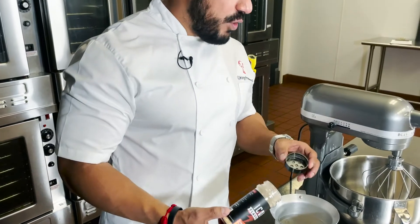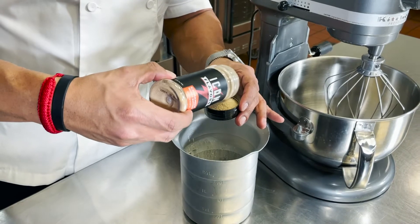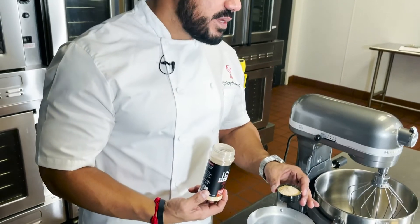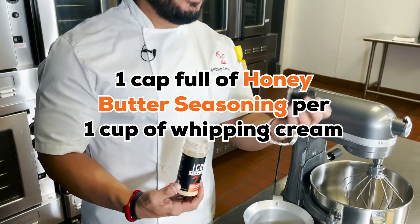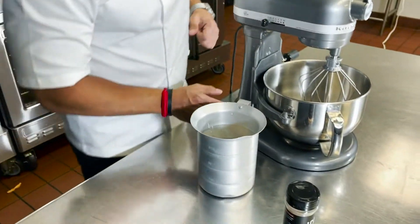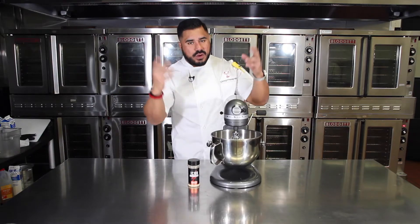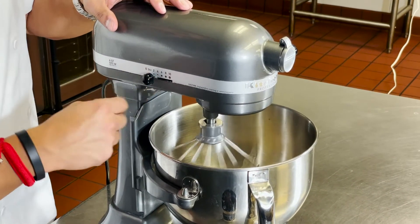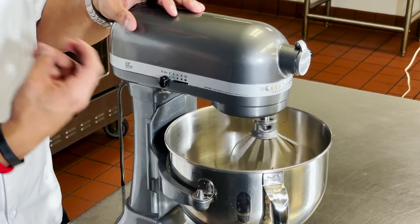For our whipped cinnamon honey butter, I'm going to add two capfuls of our seasoning per half a quart of whipped cream — that's roughly one cup per one cap. Start the mixer off slow because it is liquid; don't go too fast or it'll go all over the place, then gradually build up speed until you get to that whipped cream consistency.